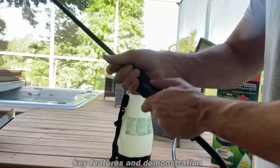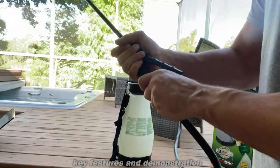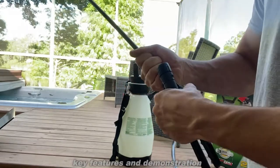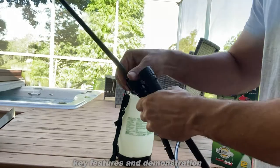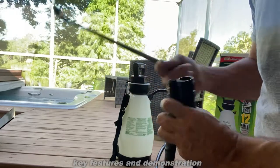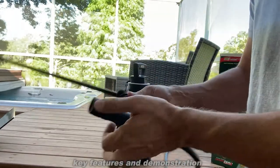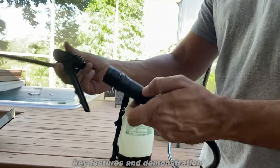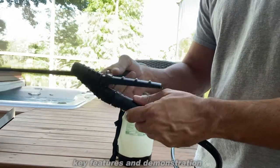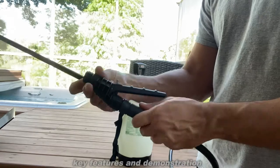When you get it, it's going to come kind of disassembled — in three parts. To some people it is a little confusing. Now there is a filter that goes right here, and you're going to essentially screw on this part here, which is the trigger mechanism.